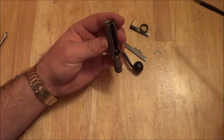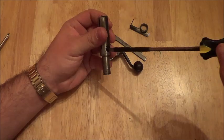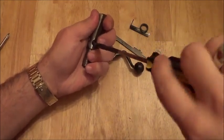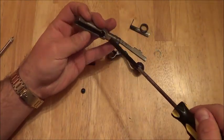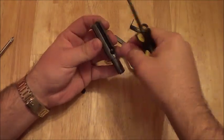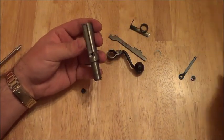Now if you want to, you can take off this piece and the extractor. I took it down to bare bones and I'll show you how to do it too. Here's the extractor — I can't remember the name of this part. And that's how you do that.